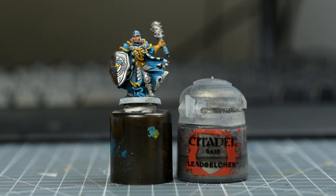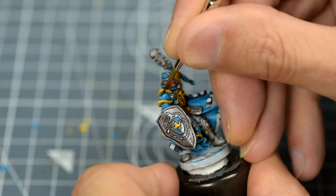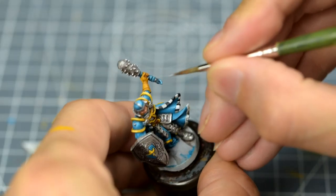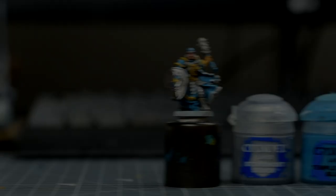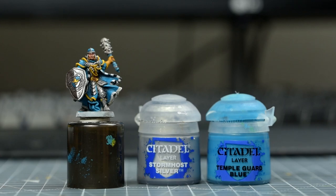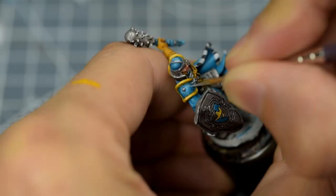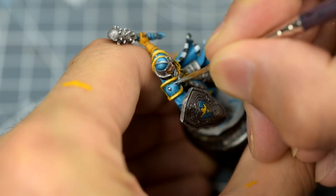For the metal studs found on each pauldron, I'm using some Leadbelcher, followed with a small hit of Stormhost Silver. I'm then going to mix a little Temple Guard Blue into the silver, and use this to approximate some of the metallic tracery we can see on the lower portion of each pauldron. These are only partially suggested in the sculpt, so we may have to make things up a bit.